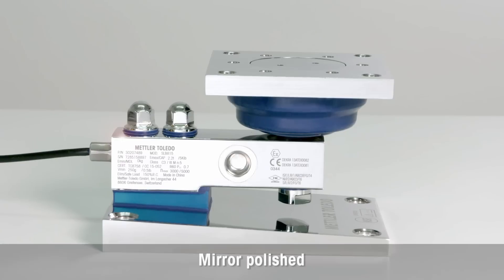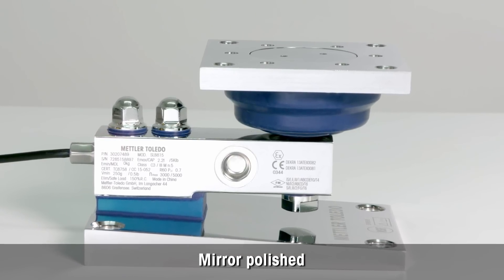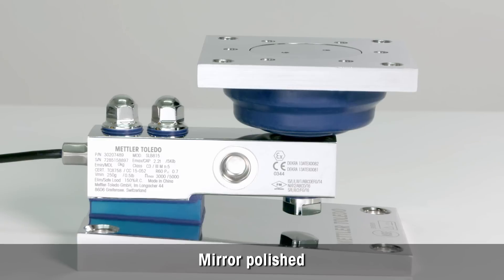The surfaces of the load cell and the entire whey module are mirror polished to enable easy cleaning, fast drying and to avoid cross contamination.